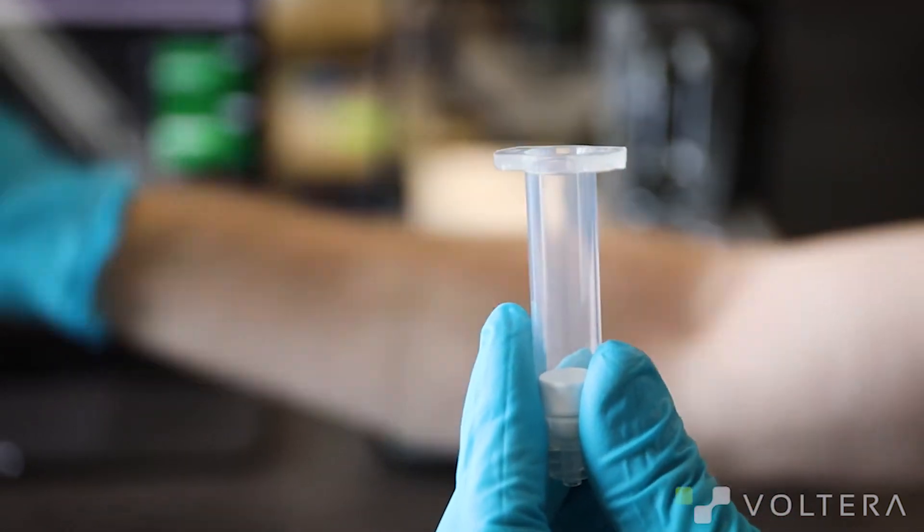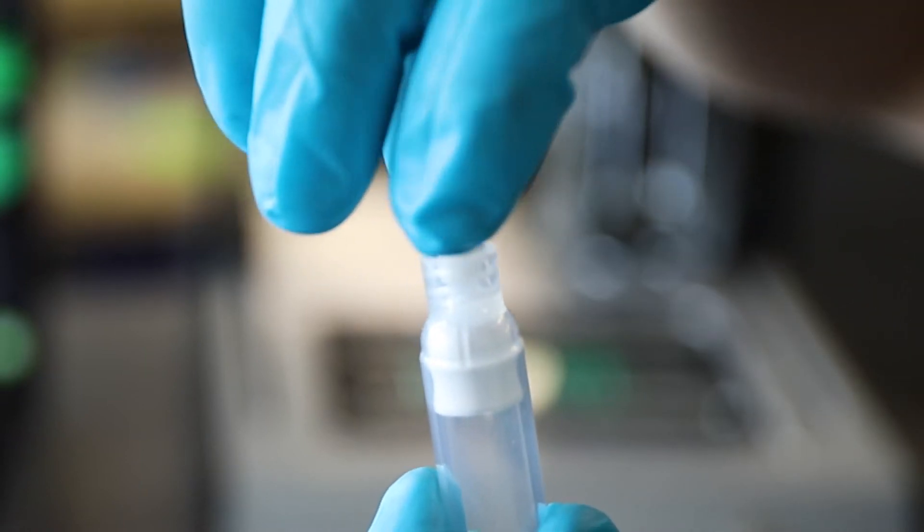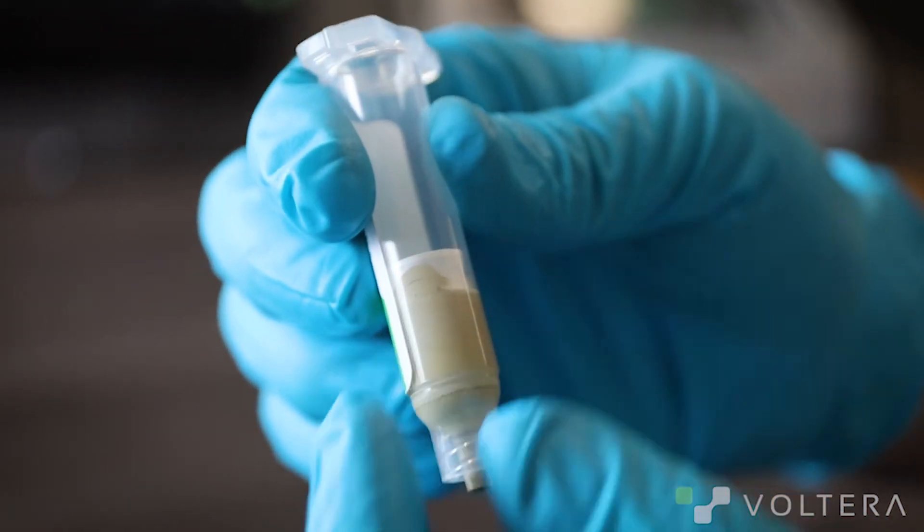Then I'm going to attach the lure coupler. Next we're going to grab a ruptured cartridge. You can see that this guy here isn't doing great.